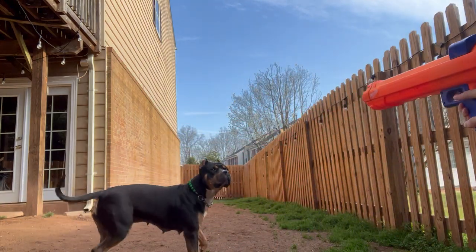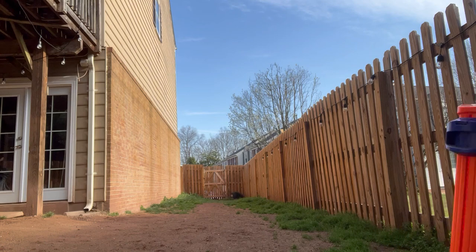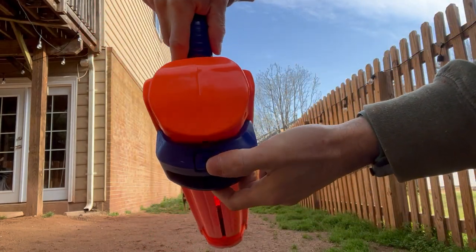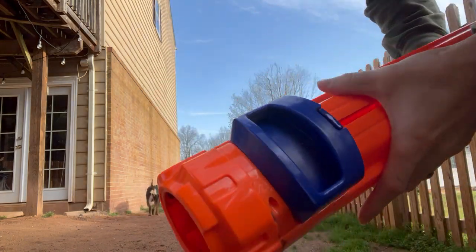Ready? So I just press this button right here — little button — press that button, slide it back forward.